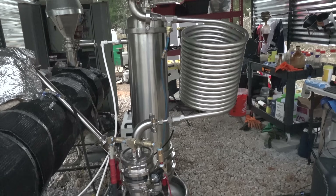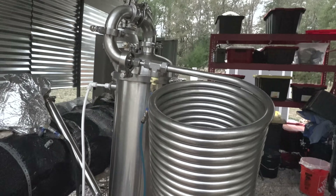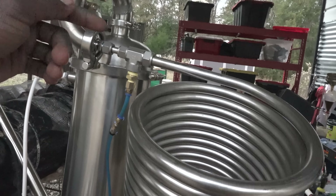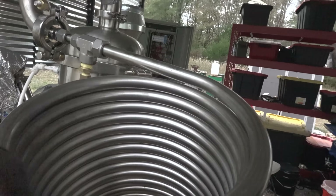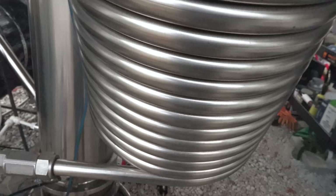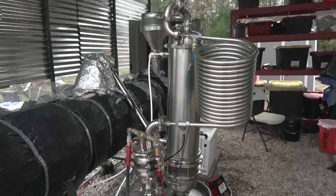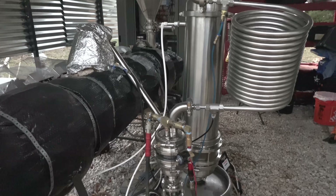BVV has given me a 40-foot stainless steel jacketed wort coil. This is jacketed — cold water runs on the outside, there's a coil on the inside that's cooled by that, and this is 40 feet of coil to allow better condensation of my petroleum vapors into oils.